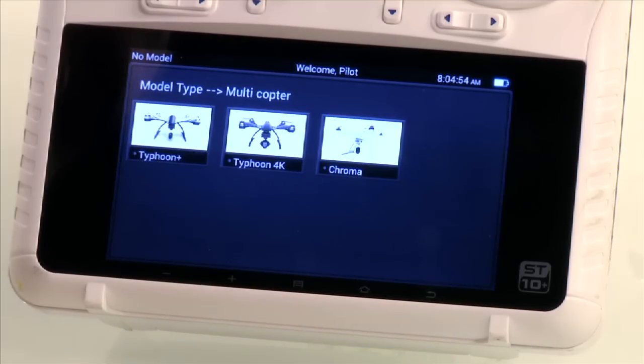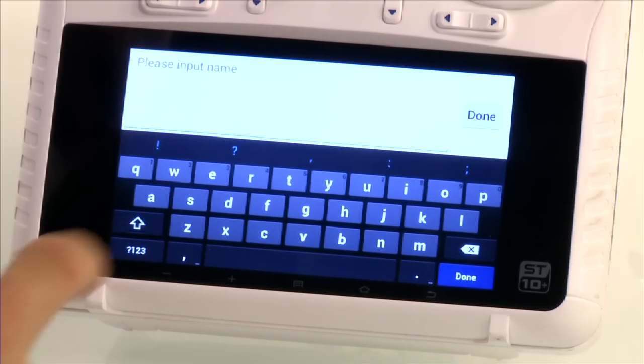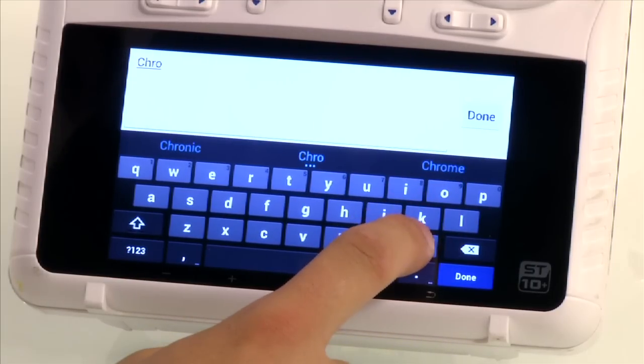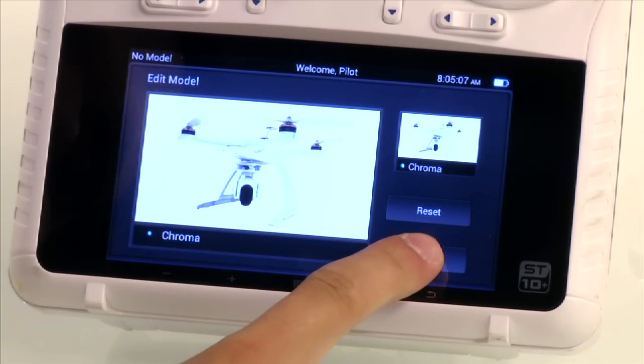Here we will select the Chroma and we will choose a name for it. In this video we use the name Chroma, but you can name it whatever you'd like. Then hit save.